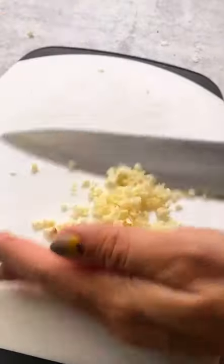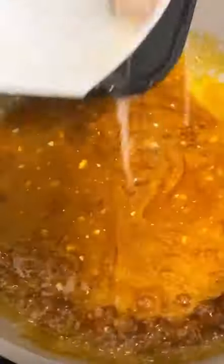Mince three garlic cloves and add to the pan. Once they're fragrant, add the pineapple teriyaki sauce. When the sauce is thickened, add the chicken back in.